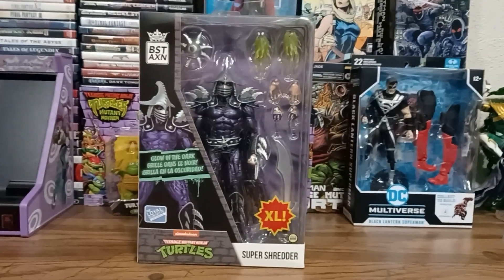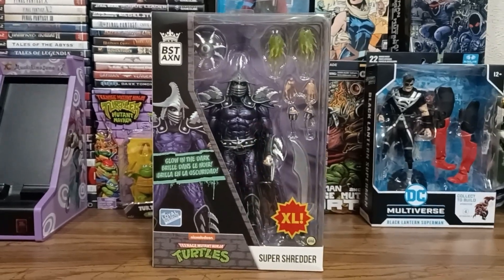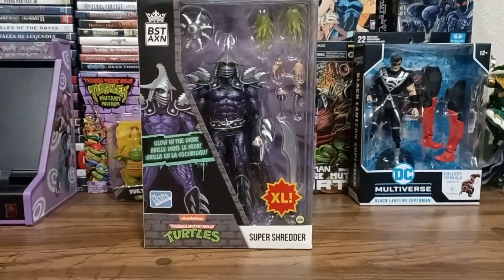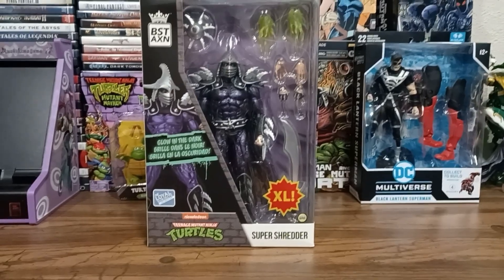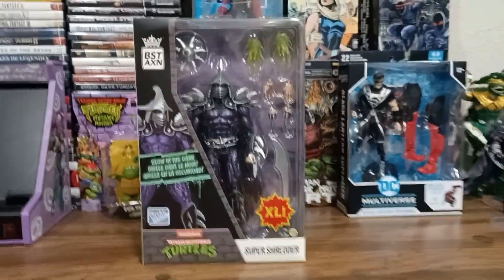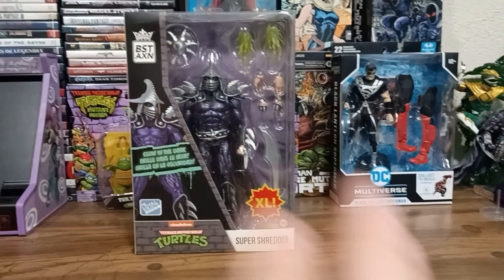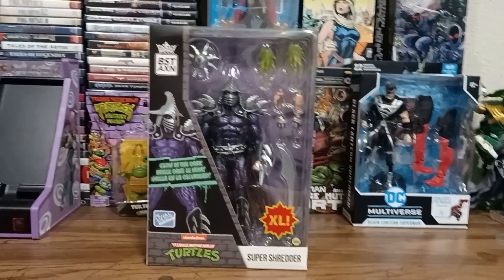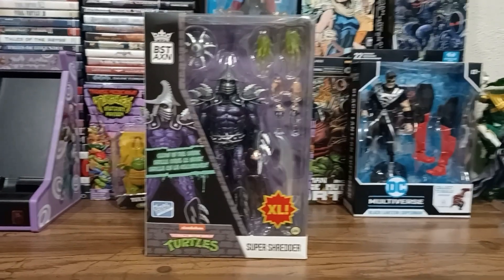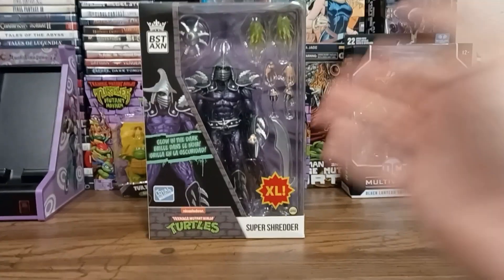I immediately fell in love with the look of this. I know they've got an iffy reputation among collectors. I like the look of their stuff, but as you've seen from previous videos, I do have my complaints. But this just looked too cool to pass up, so I really wanted to get him, open him up and really take a look at him. Between this and their upcoming IDW Turtles, they've got a lot of potential. I feel like, just at least on the look, Loyal Subjects is getting better as they go.